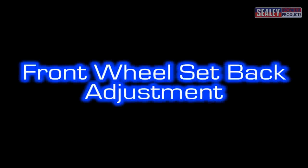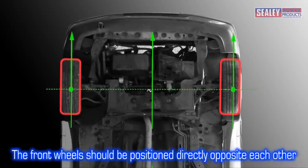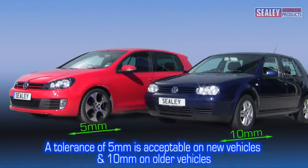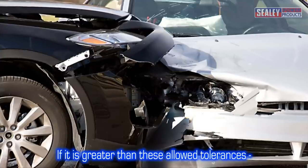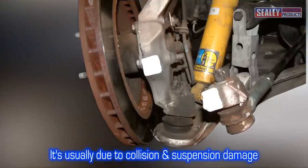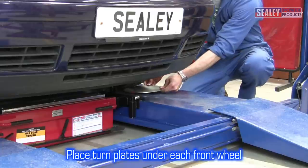Front wheel setback adjustment. The front wheels of a vehicle should be positioned directly opposite each other. However, a tolerance of 5mm is allowed on modern vehicles, and 10mm on older vehicles — this is known as setback. If the setback is greater than this amount, it's usually due to collision damage or suspension problems. To check this, firstly place the turn plate centrally in front of each front wheel with the curved side facing downwards.